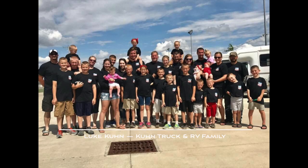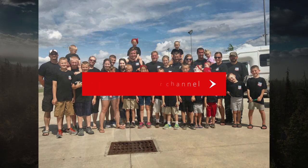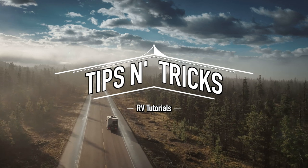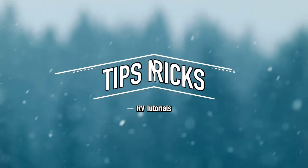Howdy folks, Luke here at Kuhn Truckin' RV, the best little RV dealer around since 1976. Subscribe to our channel for more RV content. Our RV tips and tricks are here to help make your RV experience more enjoyable and to help you make the most of every mile ahead.